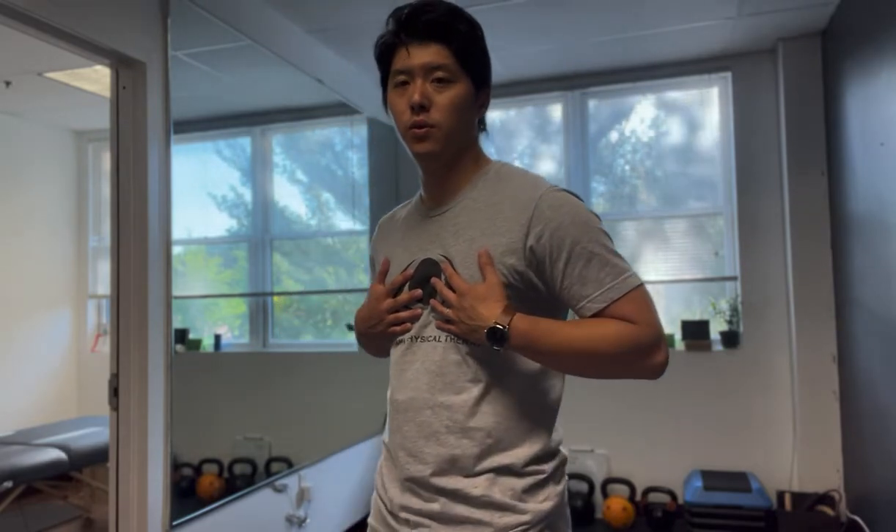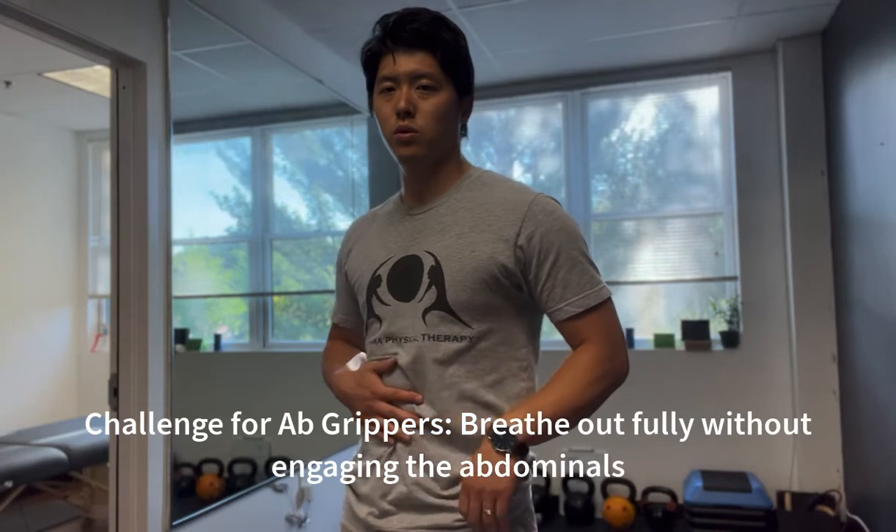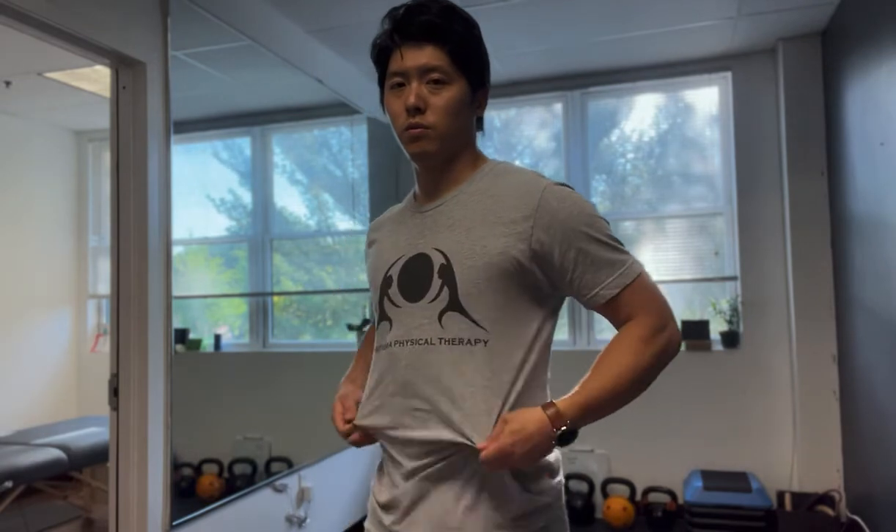What I suggest for some people — not everyone — is to breathe all the way out and let the chest, the right and left sides, shrink. Imagine the lungs are shrinking without engaging the abdominals first. Once you feel like the chest has shrunk enough, then go ahead and engage the abdominals.